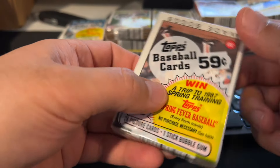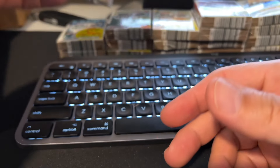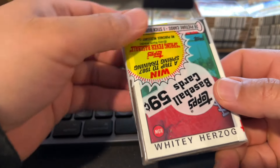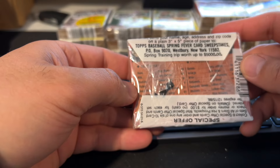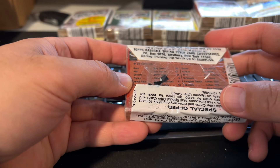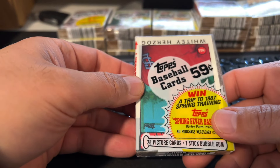Wow, third Wade Boggs. I don't know if anybody really collects Wade Boggs. Whitey Herzog on the front of this one. This looks like yeah — Padres Team Leaders. So I think Tony Gwynn would be on that card.